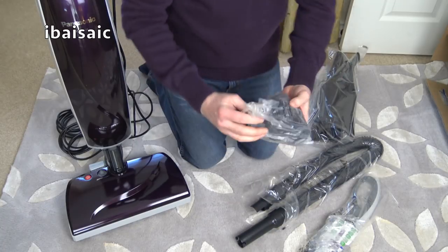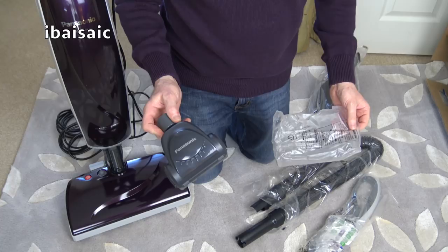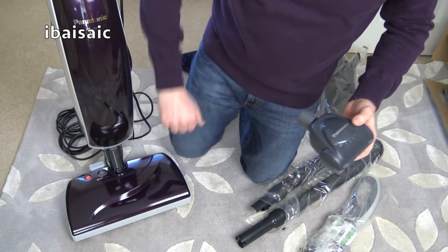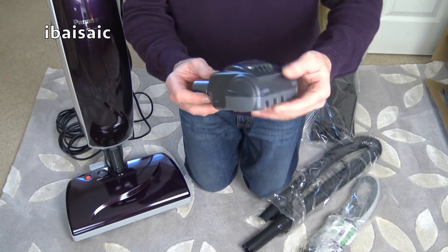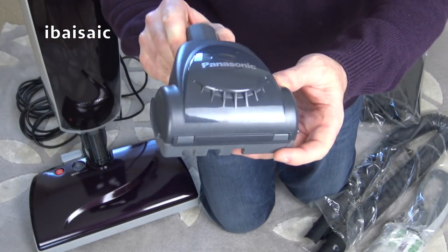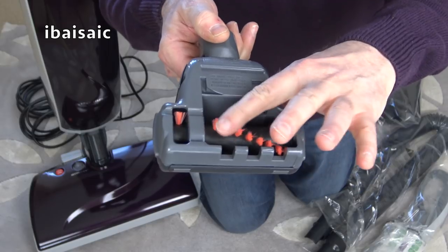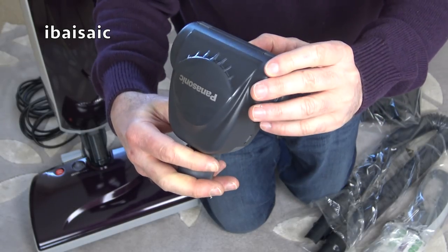It's even got a turbo brush. Not sure of the wattage, but this certainly predates even the first EU regs. It's a very nice dark purple. Here we have a Panasonic branded turbo brush — it looks okay, definitely unused, with quite soft brushes. It's quite a narrow head.